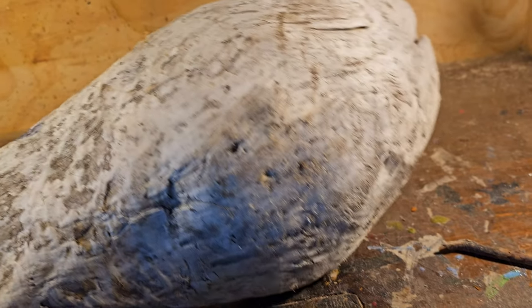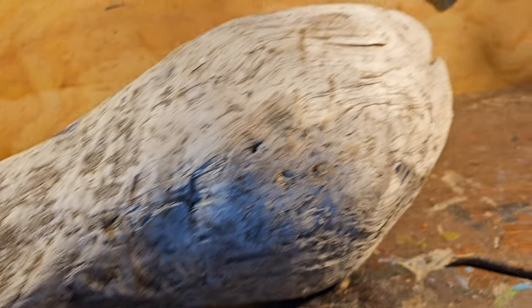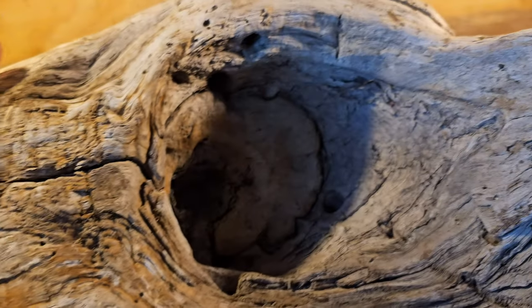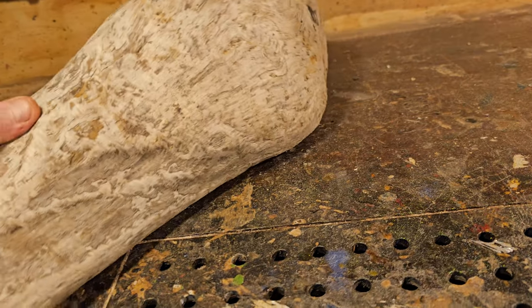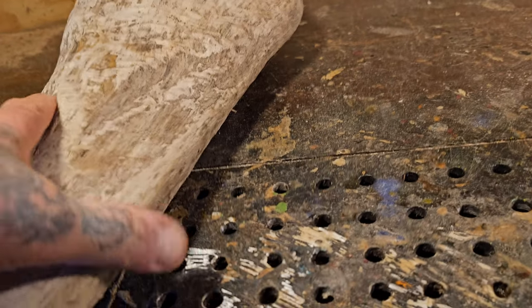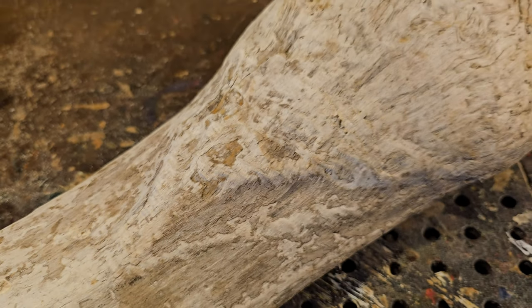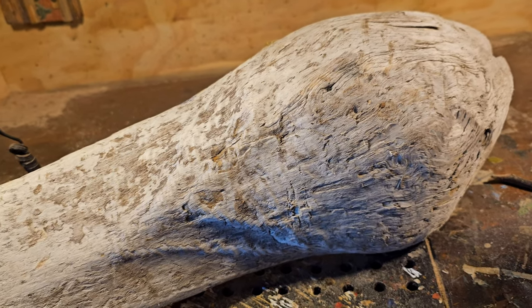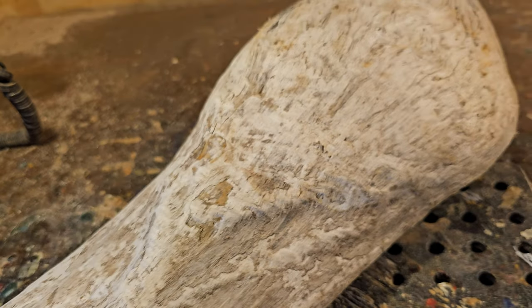I might as well film this. This is a piece of driftwood I found on the beach — it's a burl. If you look on the back here, there's some quilting going on with those bumps. I don't know what type of wood this is or what I'm going to carve on it yet, but it looks like there's a skull face right there — like two eyes and a nose.